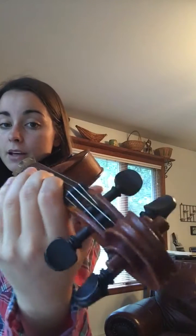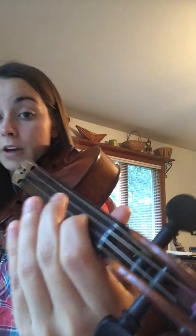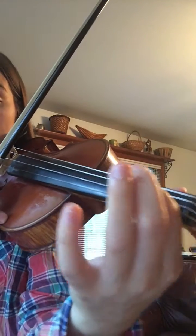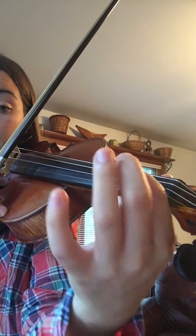Everything is nice and relaxed. My thumb — I don't really need my thumb on my instrument to do vibrato. You shouldn't be holding your instrument with a grip of death. You shouldn't see white at the tips of your fingers. Be nice and relaxed and very light on the string.